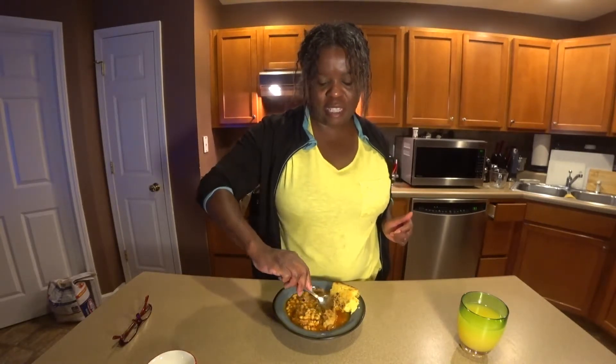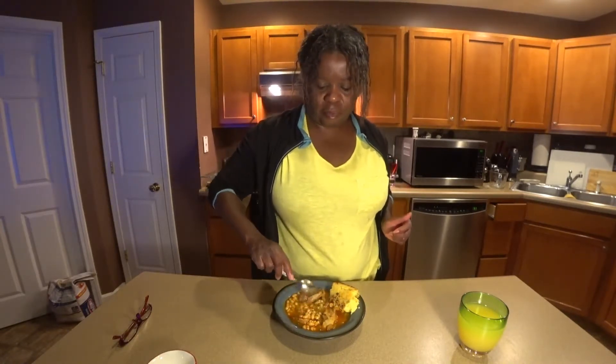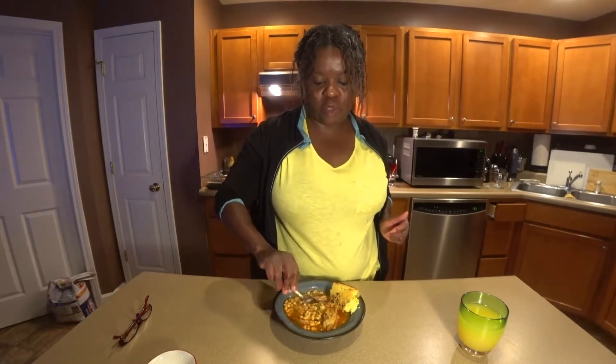That lamb just does something special. Look at this — I am cutting this with a spoon. That's how tender it is.